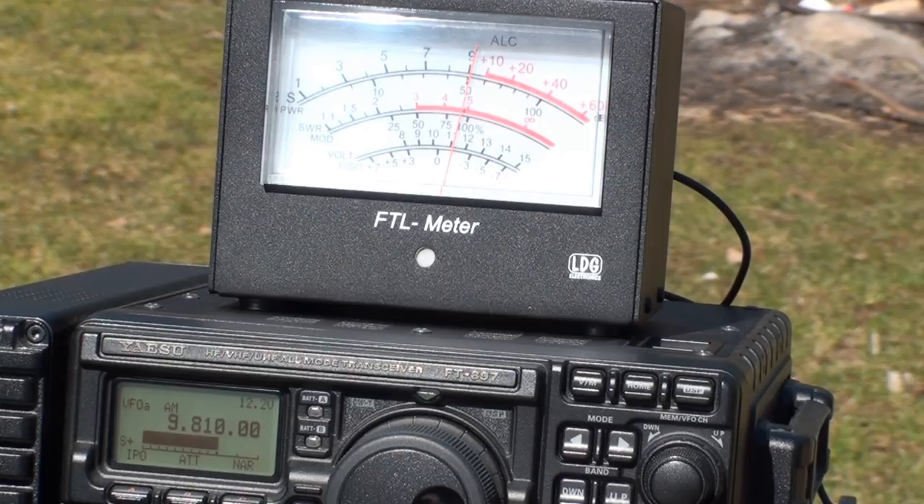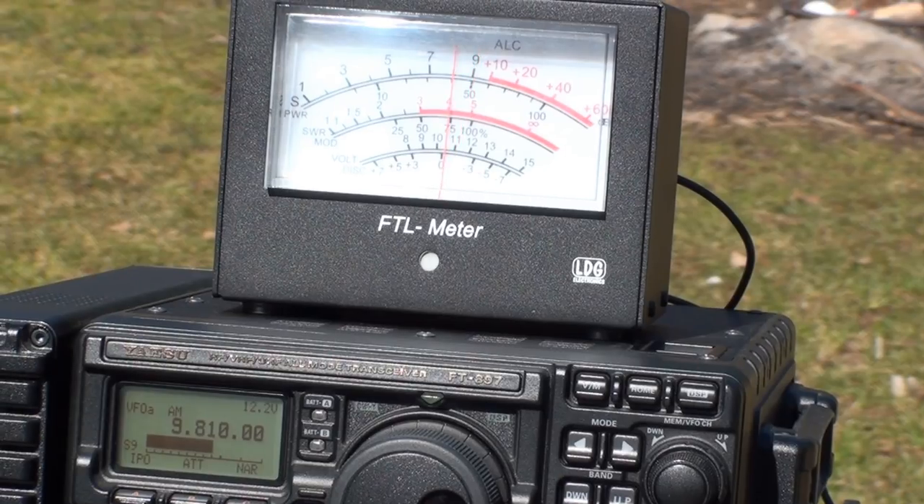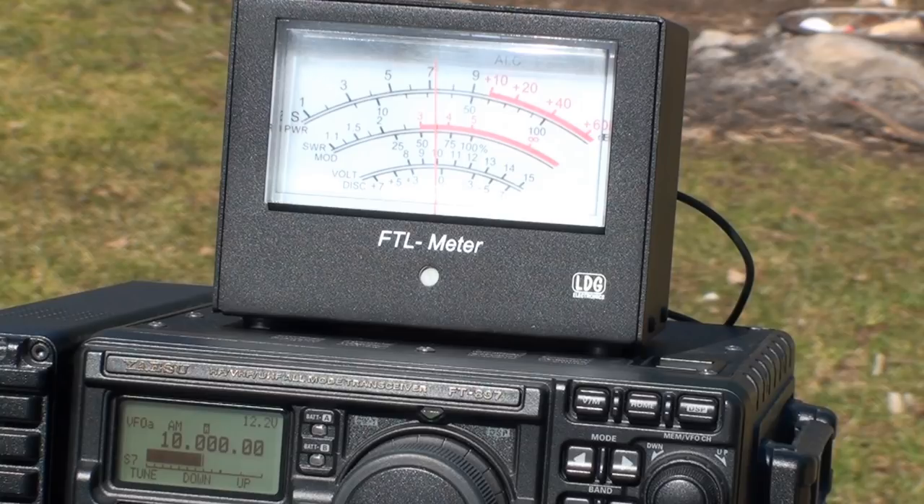Continuing our slide up the bands, we end up with a shortwave broadcaster at 9.810 megahertz. The off-center fed registering this station just over 9 S units. And take a look here — the EF-SWL only pulling in the broadcaster at 8 S units. Up to 10 megahertz and WWV again. Here we can see just over 7 S units on the off-center fed, and now on the EF-SWL, the meter deflection just under 7 S units. I'm going to call this one a draw.